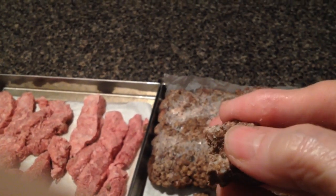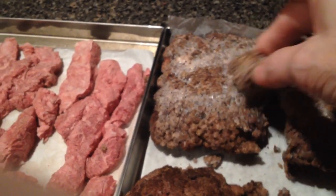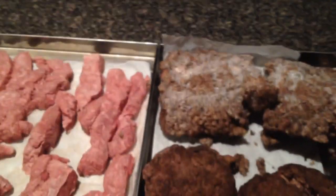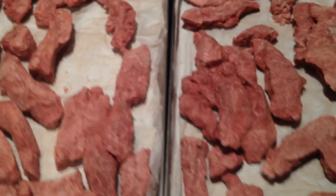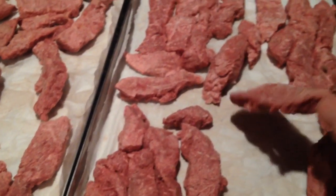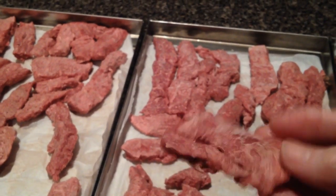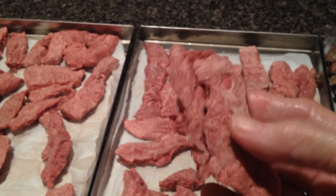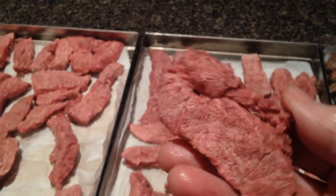My next load is going to be cooked hamburger on the trays just by themselves. There are also three trays of sliced raw steaks of various varieties, mostly T-bone steaks — my sister-in-law raises beef and she wanted me to freeze-dry some for her. She already had it sliced and ready to go in the freezer, so I don't know positively which variety of steak it is.